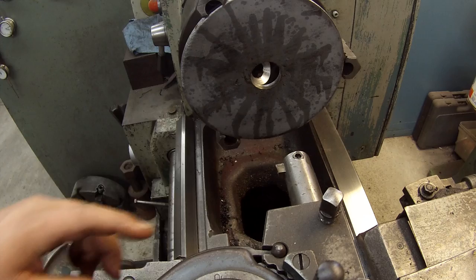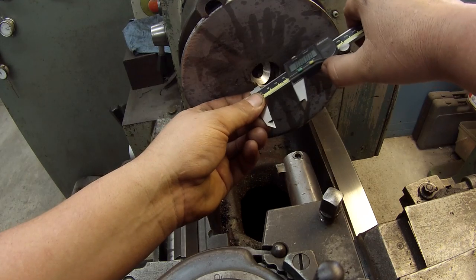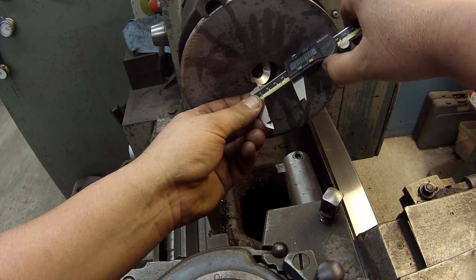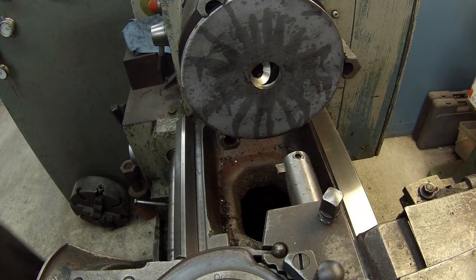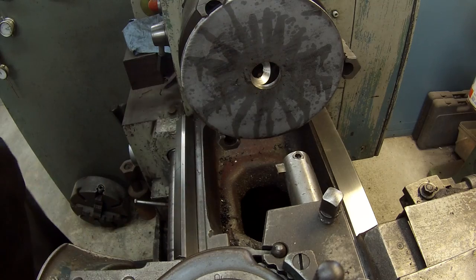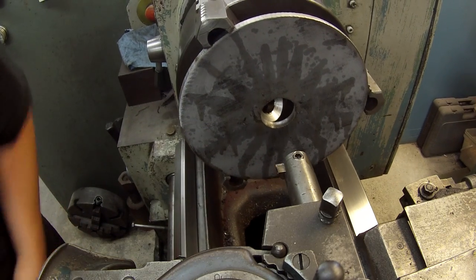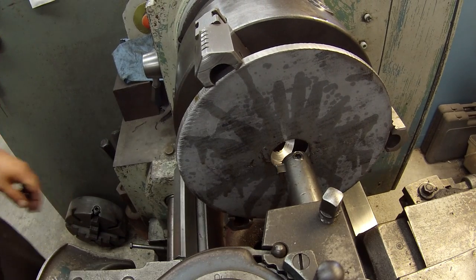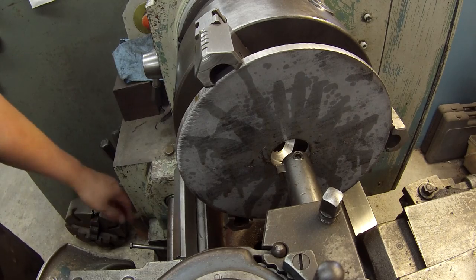I've got my boring bar set up - I'm using a 1-inch bar that holds a 3/8 square tool bit, high-speed steel. Let's see where we're at - 1 inch 385. I've got about 10 thousandths over, so I'm going to take this to inch and a half and then machine the tubing for a light press fit. I'm going to run at the same speed - 180 RPM, 5,000 surface feed rate.